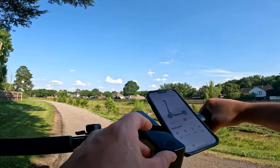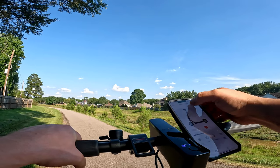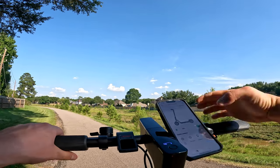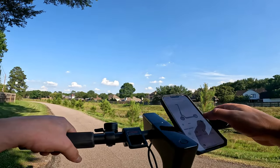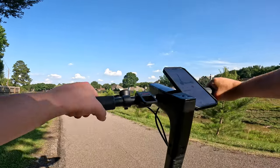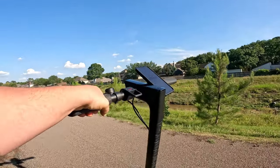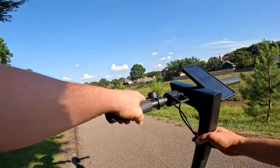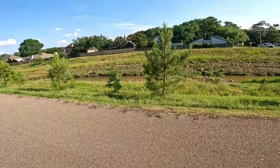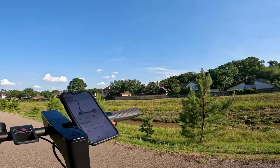If you don't want to use the app to change the scooter, you don't have to. Let's get it connected again — it should show our battery percentage and give us the chance to lock it. Let's go ahead and lock it. It's giving me a beep and fighting me from moving forward, which would make it impossible to ride. It's not really going to stop someone from picking it up or taking it somewhere, but if you tried to ride away with it, you couldn't do that.